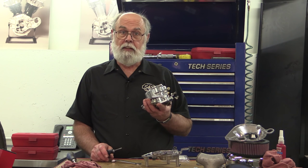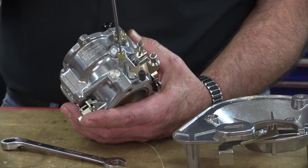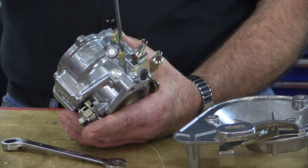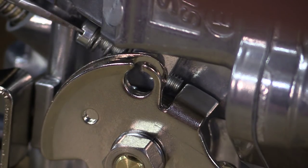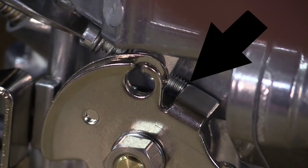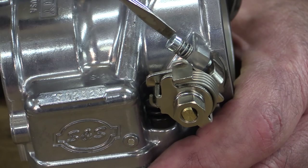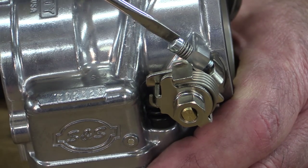Before we install the carb, let's check to make sure the initial settings on the carb are still correct — that will ensure that the bike will start and idle when we get the carb installed. Turn the idle mixture screw in until it bottoms lightly — repeat, lightly — now back it off one and a half turns. Back the idle speed screw out until it no longer touches the tang on the throttle wheel, then turn it slowly clockwise until it just touches the tang, then clockwise one half turn more, which will open the throttle plate just slightly. Turn the accelerator pump screw in until it bottoms lightly, and turn it out counter-clockwise two full turns. Confirming these settings will assure that your engine will start and idle, but you're going to have to adjust all these settings during the tuning process.